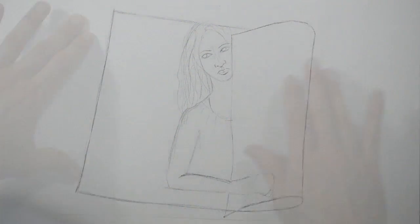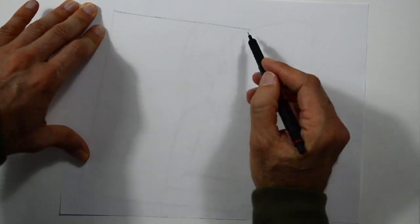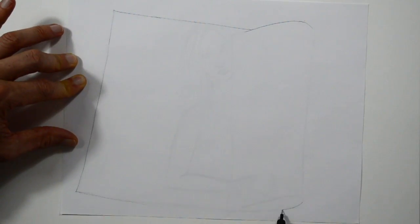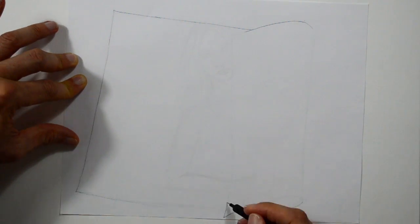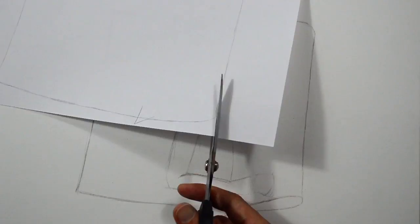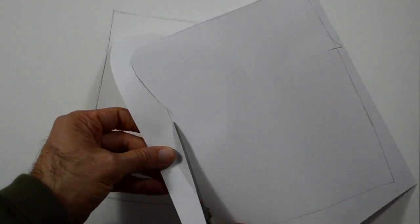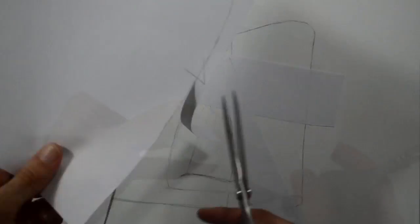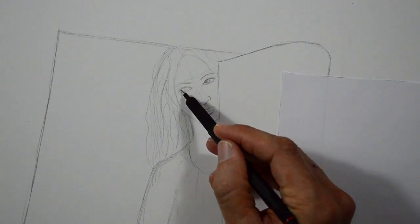Now let's place a sheet on the drawing and trace it, so as to make a mask. Ideally you would use some of those adhesive masks used for airbrushing, but if you don't have one, you can make one like this. Before I use it, I will do some more detail.